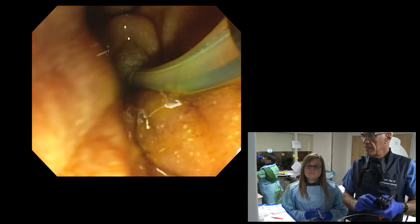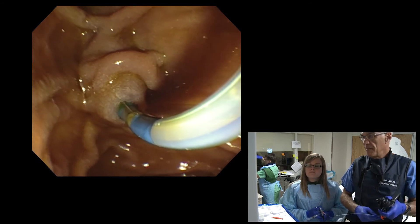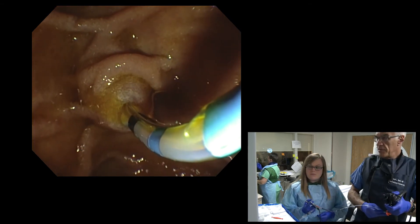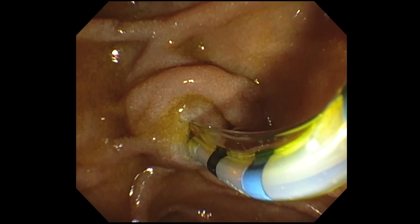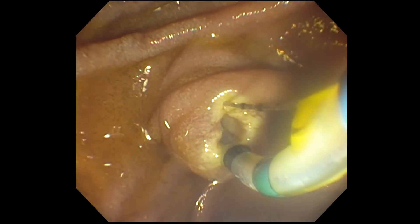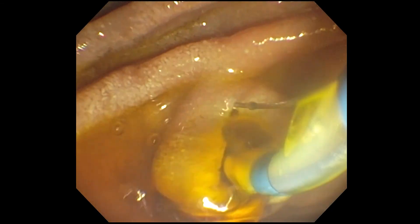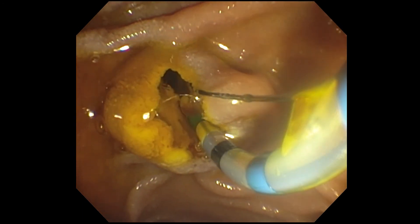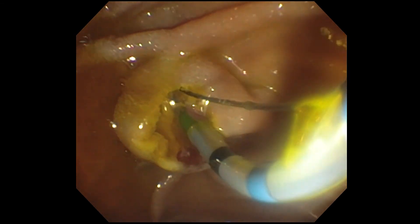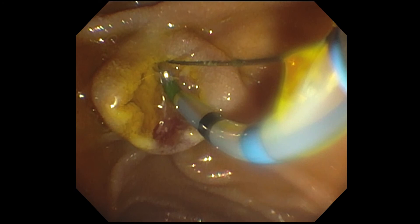For the biliary sphincterotomy, I can cut all of the intraduodenal mound, and in her case it's a very nice target because of this bulging papilla. There — the gush of contrast and bile, and I've cut most of the mound. You can see there's maybe a tiny little rim up here, but the sphincter has been cut. You can actually see the sphincter — it's that yellowish linear structure within the sphincterotomy. That's the biliary sphincter that I've cut.